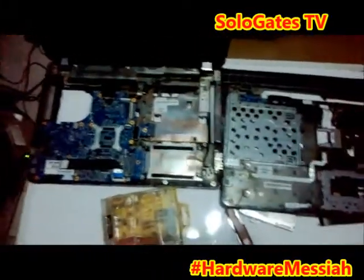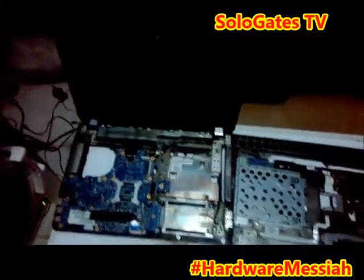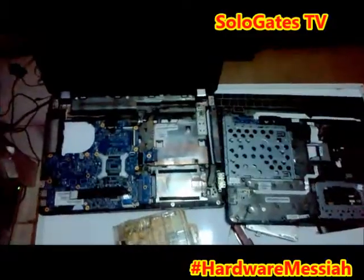When I put everything back and power it on, I will turn it on for you to see that the laptop is working. Thank you very much, goodbye.